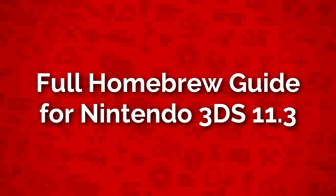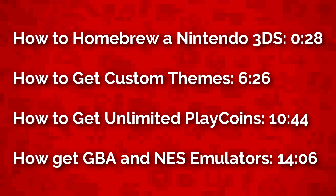Hello everyone, my name is Jack Sorrell and today I'm going to show you how to homebrew your Nintendo 3DS on firmware version 11.3 and add lots of homebrew apps. You can use the timestamps on screen or in the description to skip to the parts you want to watch. Let's start off with how to homebrew your Nintendo 3DS.